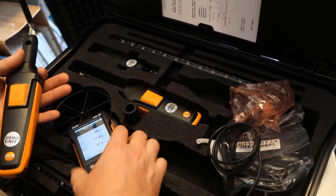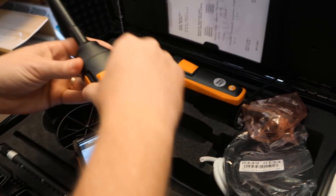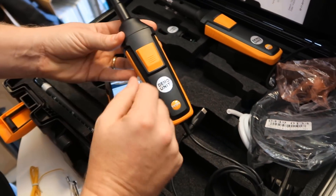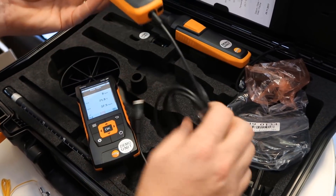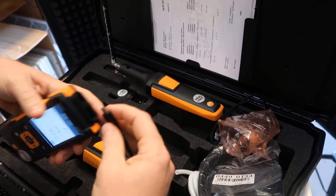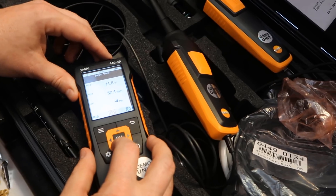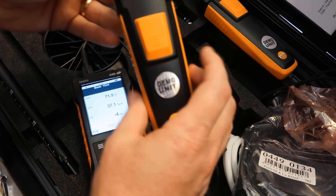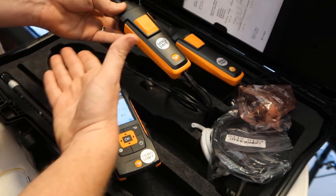In addition to that, this kit also comes with a wired handle. It connects in the exact same way. Currently I have the temperature and humidity probe connected. All I have to do is connect this to the top, and we're now reading a separate temperature and relative humidity reading using this. You can use the wired or the wireless with any of these heads.